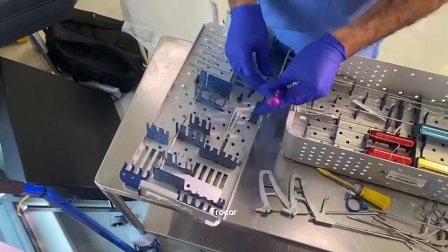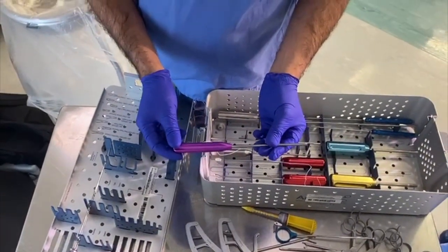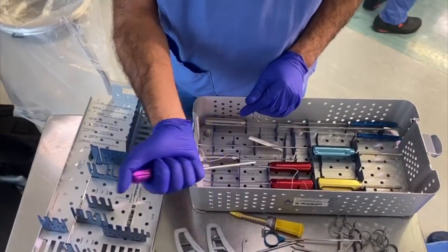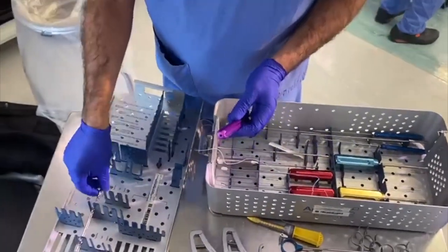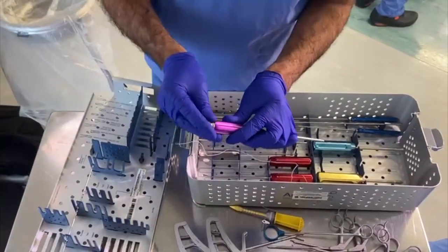Here you have a trocar that we use for our push locks. There are lots of different kinds, but for push locks or 2.9 push locks used for stabilization, I would normally put this down, the drill goes down here, you drill the hole, and put the anchor in. This is not a drill itself, but the drill effectively goes down the same hole as this trocar.